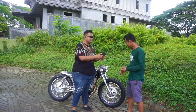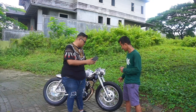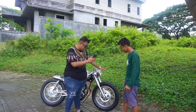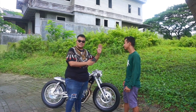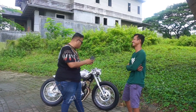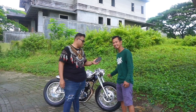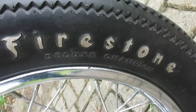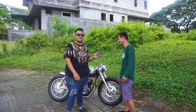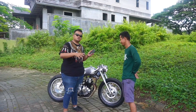Untuk sektor pelek, pakai pelek apa? Peleknya kita pakai DID, standar DID, agar menampilkan kesan klasik juga. Kita pilih warna krom, ukurannya masih standar 160. Untuk bannya, ini merek apa? Ini kastanya lumayan tinggi karena permintaan customer juga. Kita comot punya Firestone buatan Inggris, ukurannya 400 ring 18. Bukan kaleng-kaleng — karena di Inggris sana banyak dipakai di mobil hot rod. Ada tipe ban seperti ini khusus untuk mobil juga.